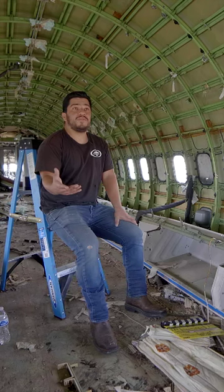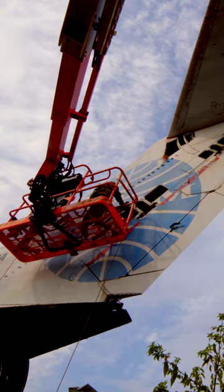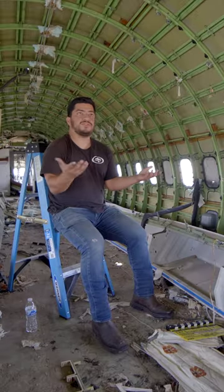I thought I was a freak, but there's some plane freaks out there. If we weren't here doing this, trying to preserve it — that's the original paint.